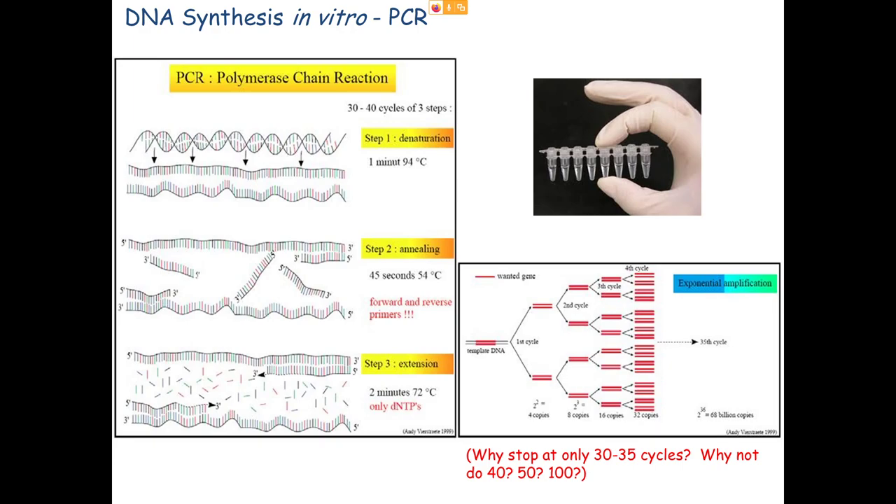Every time we repeat the cycle, we get a doubling of the number of products. After the first round there are two copies, then four, then eight, then sixteen — it's powers of two. In an ideal situation starting with one double-stranded template, doing 36 rounds gives 2 to the 36th copies, which is around 68 billion copies.